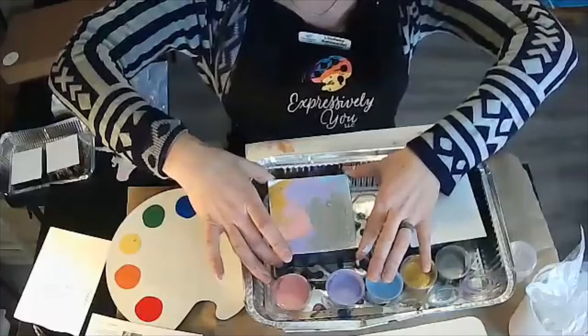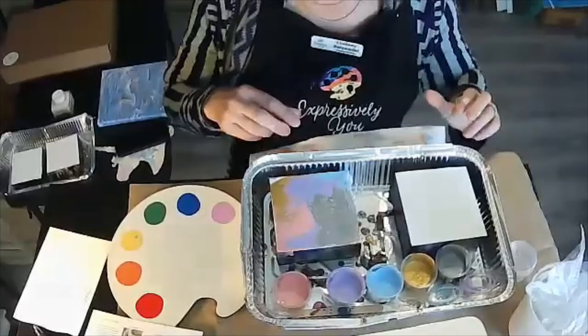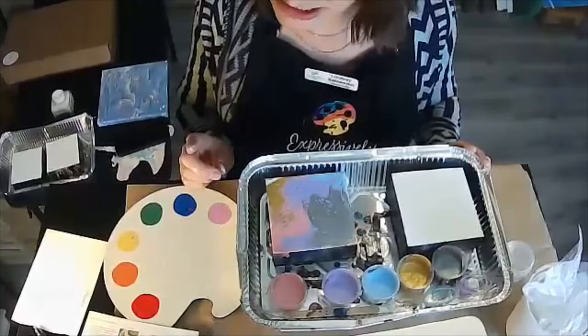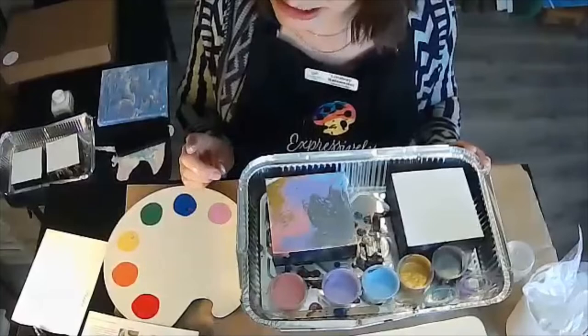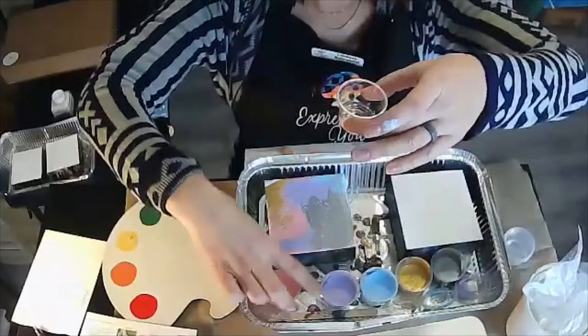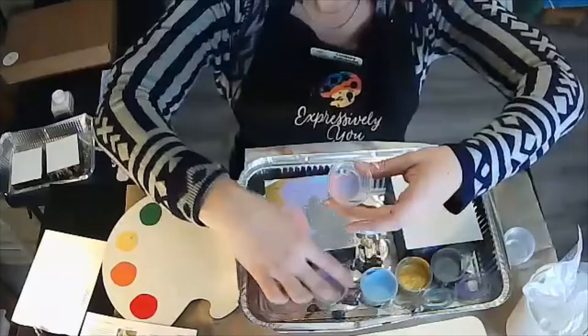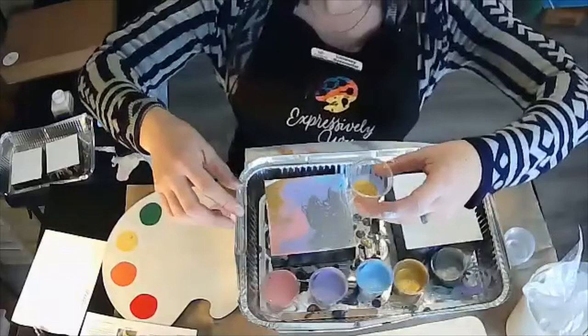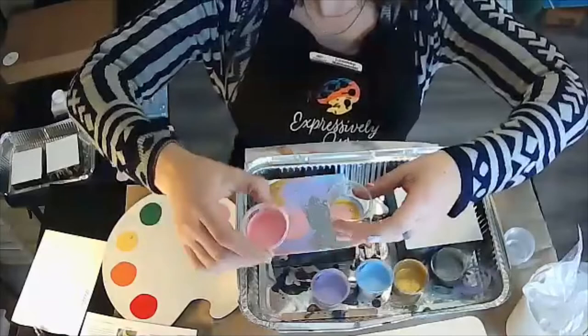The second canvas is going to be called the Dirty Pour. It's exactly how it sounds — you are going to take one cup and layer one color at a time over the other by plopping the colors. So instead of working on the canvas directly, we're using another container. I'm taking my colors and just plopping them into that condiment cup. The pink is under the purple, then plopping the blue in.